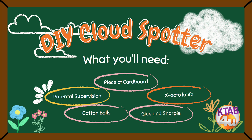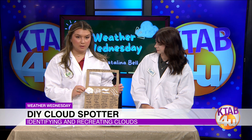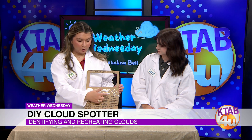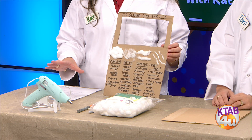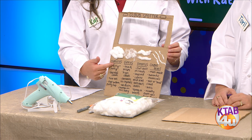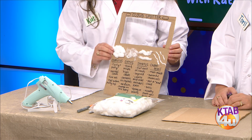You just assemble it — it's pretty self-explanatory. You just put the cotton balls on the cardboard for whatever type of clouds you want. There's no specific type of cloud that you have to put. I put cumulus, cirrus, stratus, and then contrails. So we're going to be identifying some clouds today.